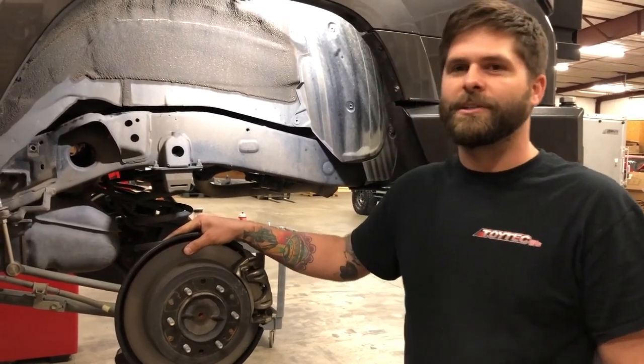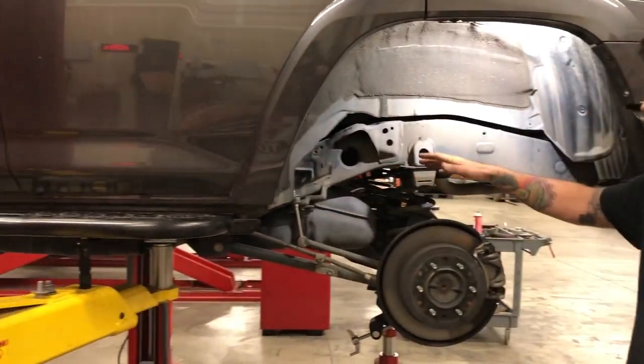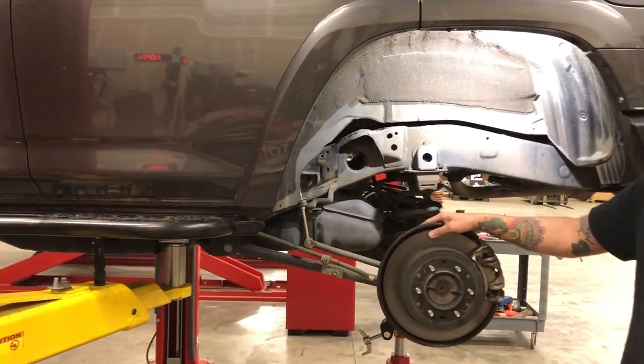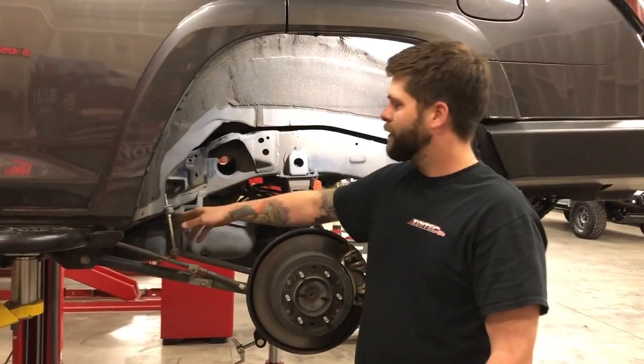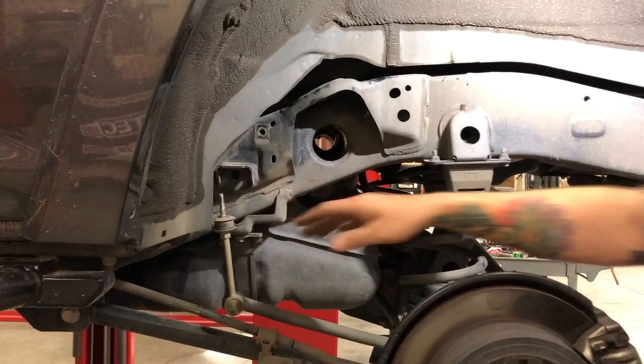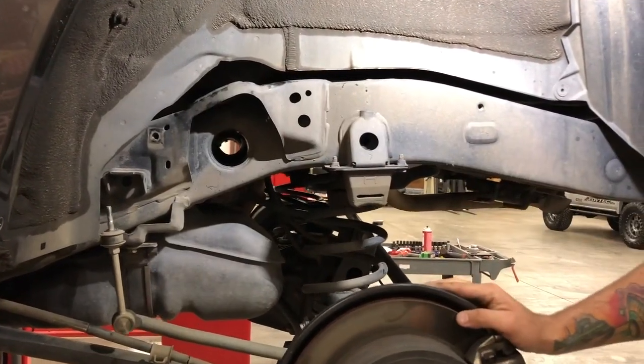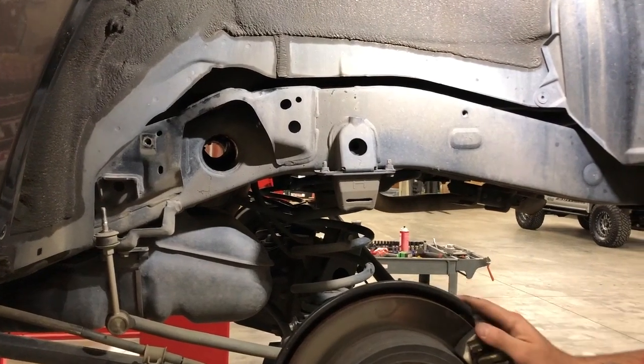The first thing you want to do is jack it up and put it on some jack stands on the frame so you can allow your axle to droop. Next step would be to unbolt your sway bar end links from the frame on both sides and unbolt the shocks from the frame on both sides. That way you can get your axle to droop and get these factory springs out.